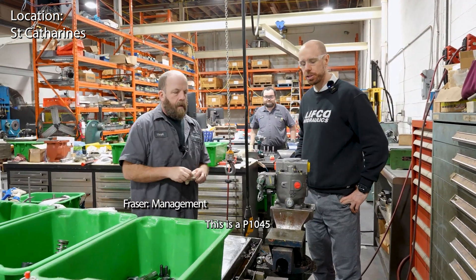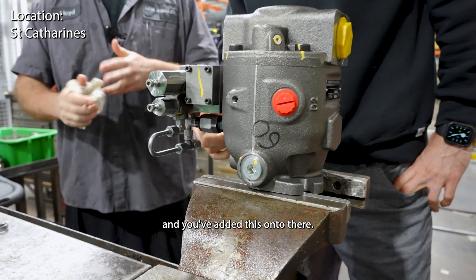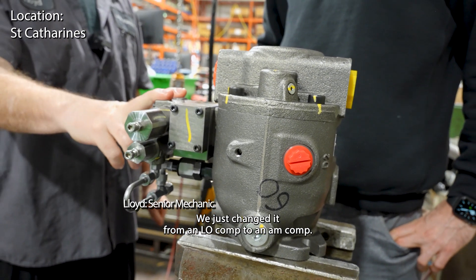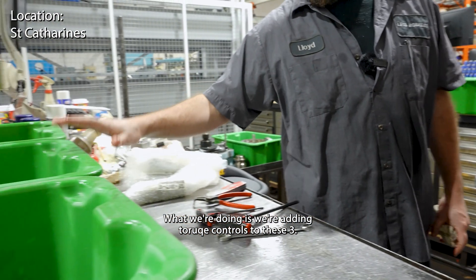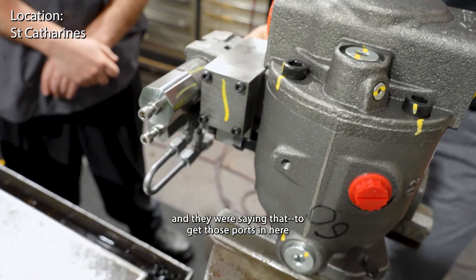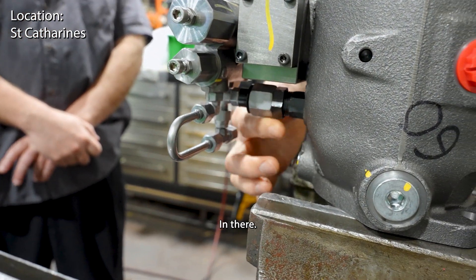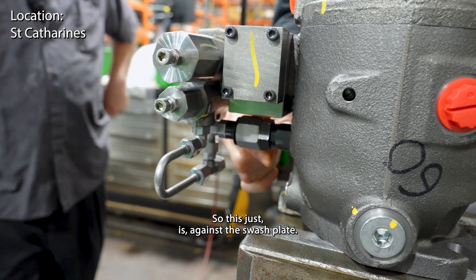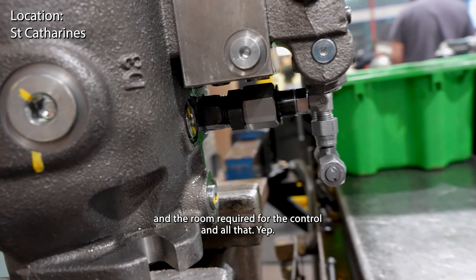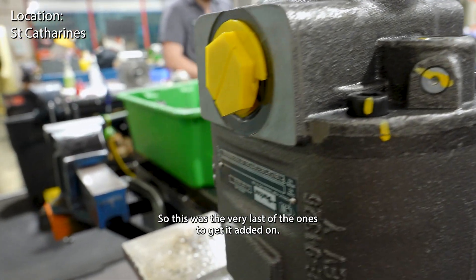Looks like you're adding a torque control on this - a P1045. We just changed it from an LO comp to an AM comp. What we're doing is adding torque controls to these three. I was at Parker when they were developing these, and they were saying that to get those ports in here down below for the torque cartridge, this just presses against the swash plate. They were struggling to make everything fit with the sizes and room required for the control.